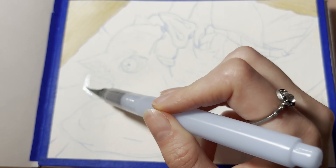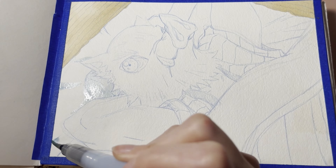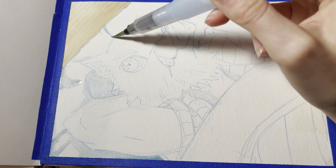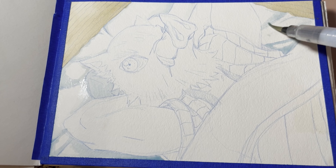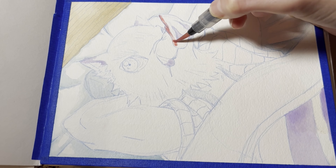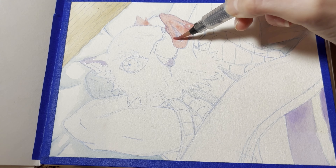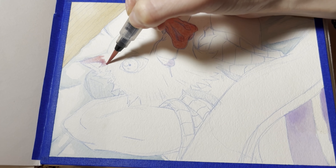For this painting, I'm doing Inosuke from Kimetsu no Yaiba, aka Demon Slayer. I chose Inosuke because I just think he's a super funny character — he's one of my favorites so far, and I really like his character design, especially when he wears his little forehead.